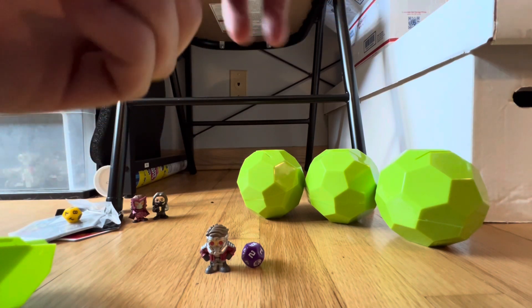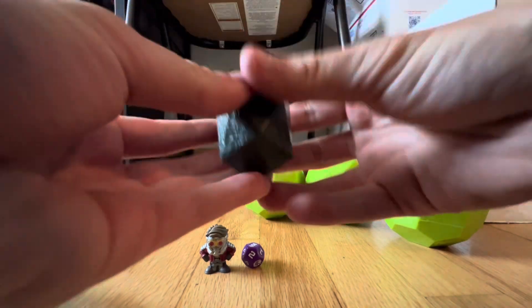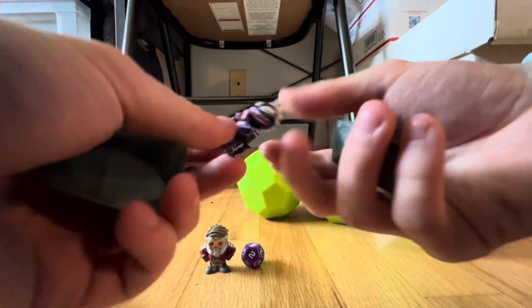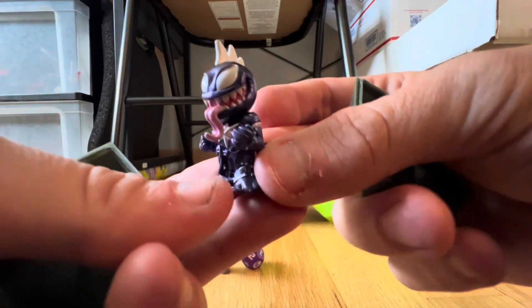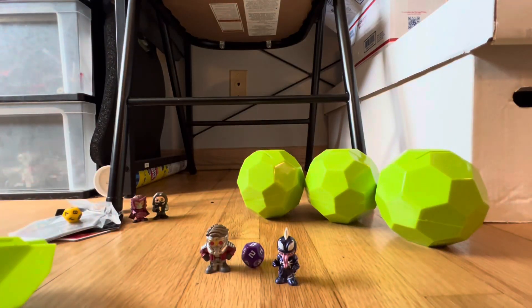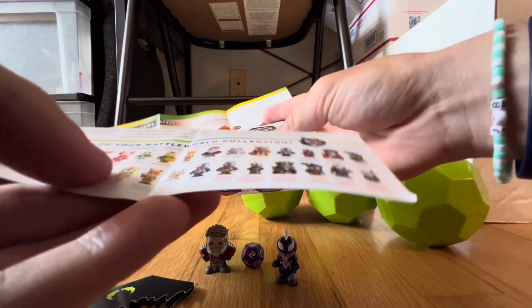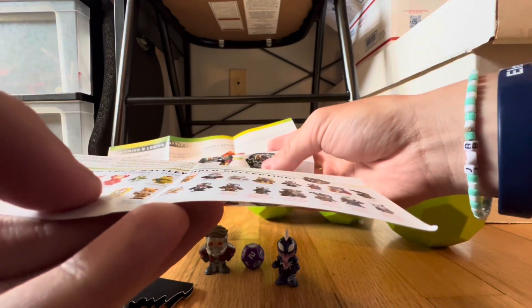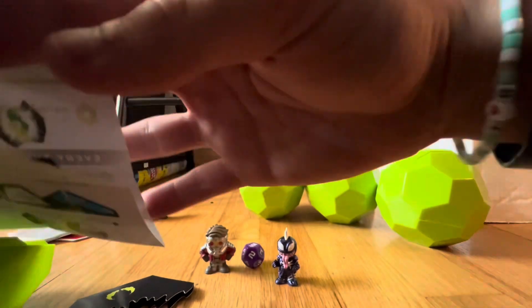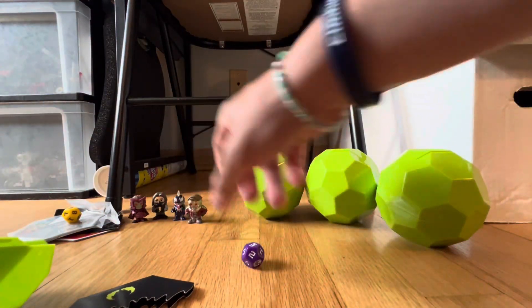I'm sorry about this guys, I'm not used to doing unboxing videos like this. There we go. Is that one rare? I don't know, I can't tell which ones are rare and which ones aren't. Venomized Captain Marvel — that's a cool one!